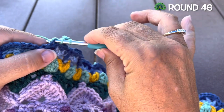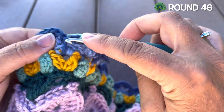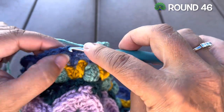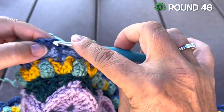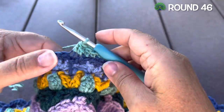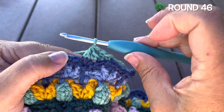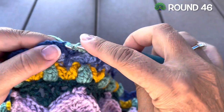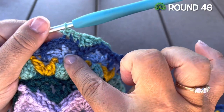Insert, pull up a loop, yarn over pull through two. Now we're going to skip the next single, then working in that next stitch back loop only we'll yarn over first, insert, pull up a loop, yarn over pull through two — three loops on our hook — yarn over pull through all three loops for that double crochet two together. Half double crochet in the next single.